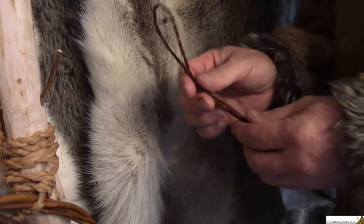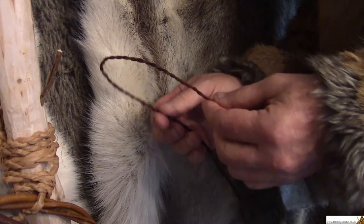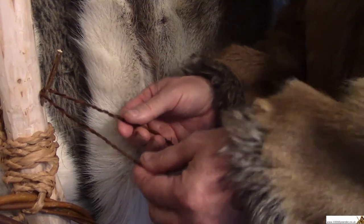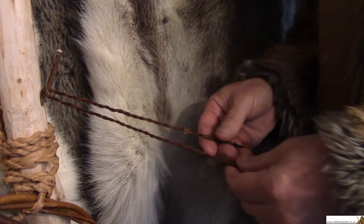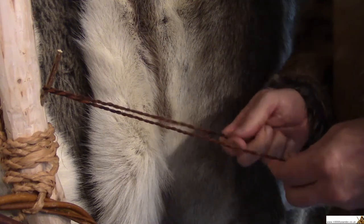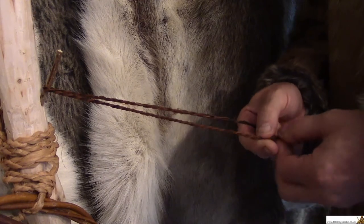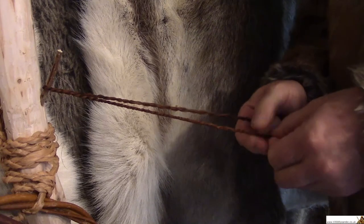Easy. Now you don't have to stop there, because once you've got a piece of string made up, if it's a long piece you might want to make it extra strong. To do that you can carry on twisting it. Put the string back over the hook, and this time twist it in the opposite direction to before. Hold one piece tight and use both fingers and thumbs to twist the other side until it starts to get really tight.